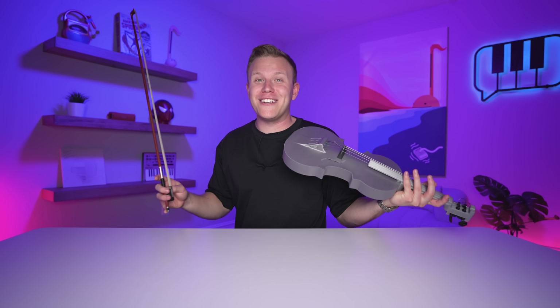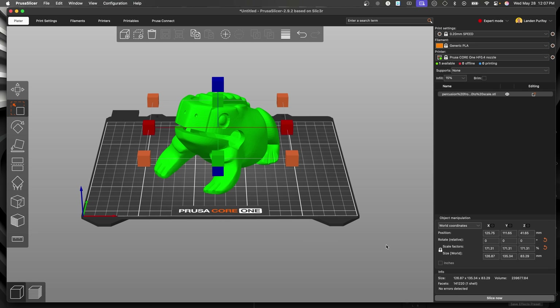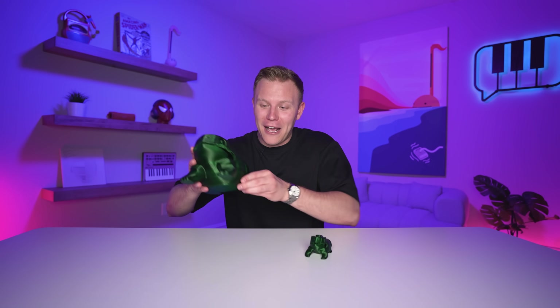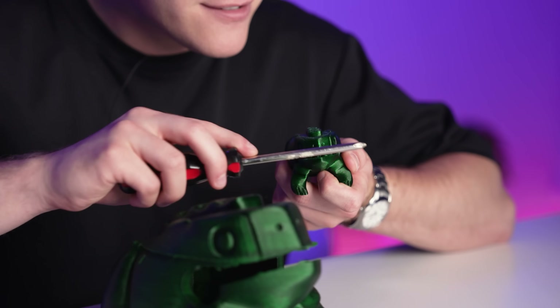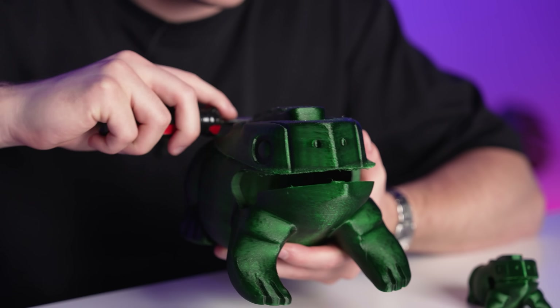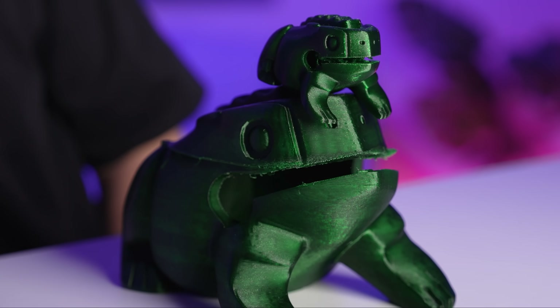Do you remember those little frogs from elementary school percussion? You'd stroke their back with a stick and it'd make frog noises. I saw the model online and had to print it, but then I wanted a giant frog, so I scaled it up in the software. This is what I got — a giant frog. He's so heavy. Listen to that croak! Look how chunky he is — now they're friends.